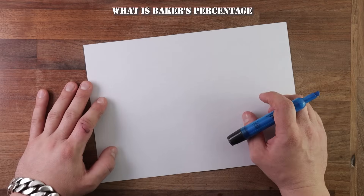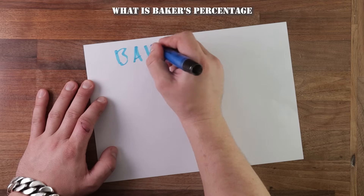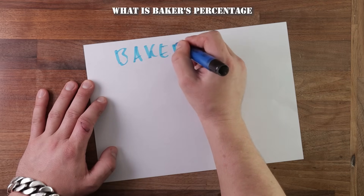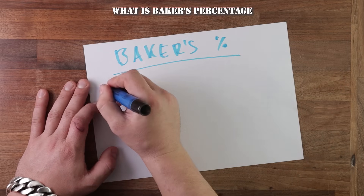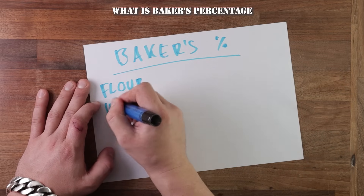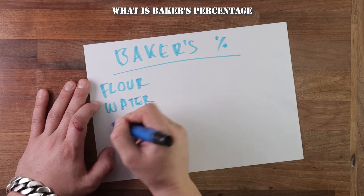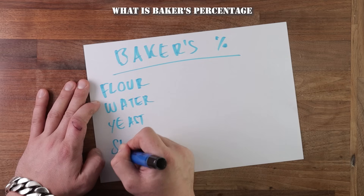Today we'll talk about Baker's Percentage. What is Baker's Percentage? It is a way of working out the amount of ingredients in each recipe. Normally beginners or home bakers would not be using this because most of the time we just use recipes that are already written down. But once you understand Baker's Percentage, you will be able to create your own recipes.